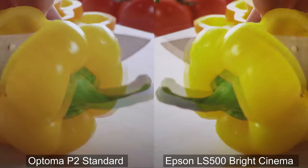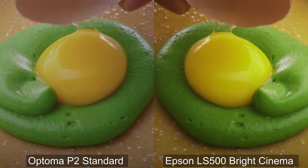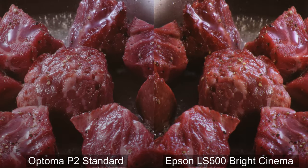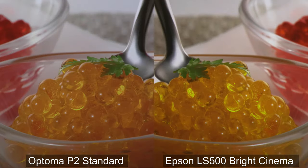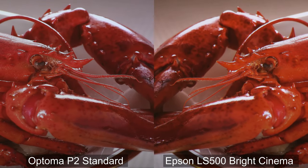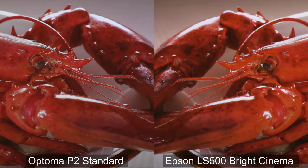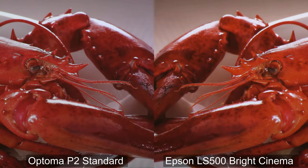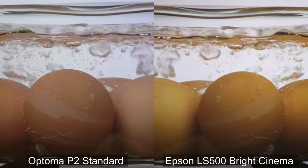Right off the bat, you can see that the LS500 has a brighter, more vibrant image, while the P2's colors look a little bit more subdued. This is partially due to it being in bright cinema mode, which slightly oversaturates the colors in order to get that brighter image. Here we can see that the colors just pop more on the Epson — they appear brighter and more vibrant. However, on the P2 you can see a sharper image, while the LS500 is just softer. This is a prime example of the differences between the DLP chip technology of the Optima P2 and the LCD chip technology of the Epson LS500.